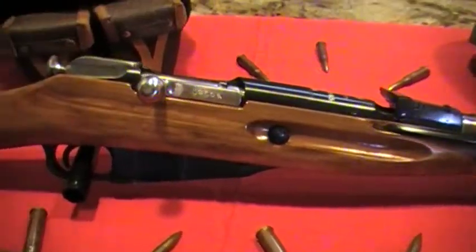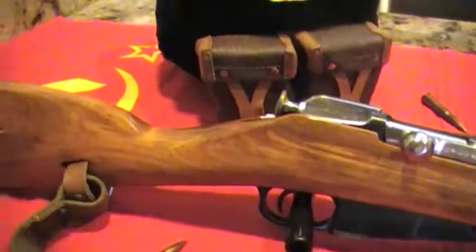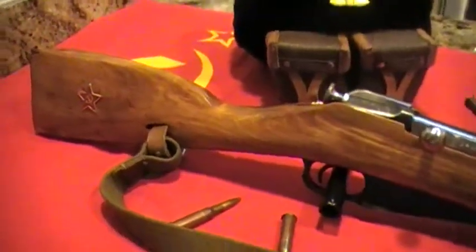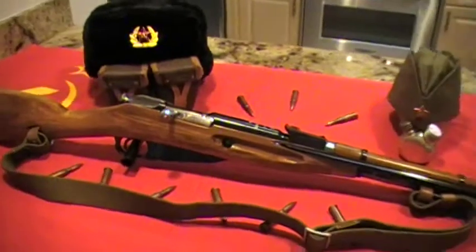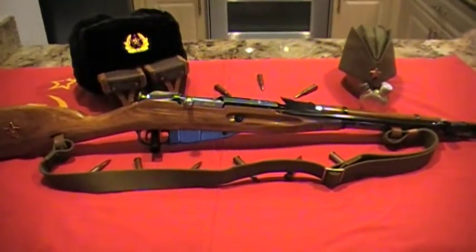This is a 1945 Izhevsk M44 in great shape. I hope you guys liked the video. Leave me any comments and subscribe to my channel. Check you guys out later.